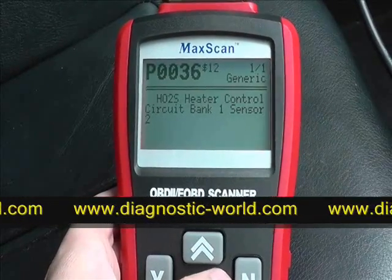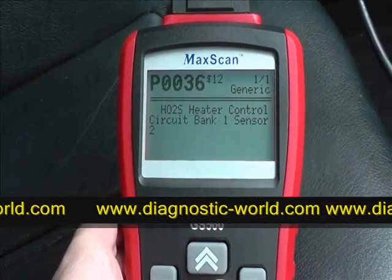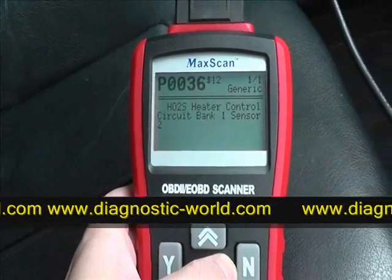That produces a code P0036. You can find more information about what that code means online, and that will tell you exactly what the problem is.